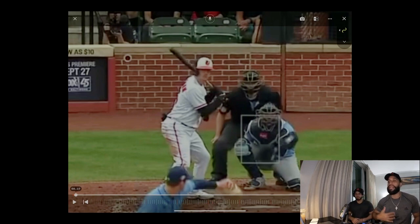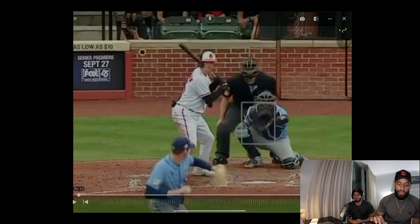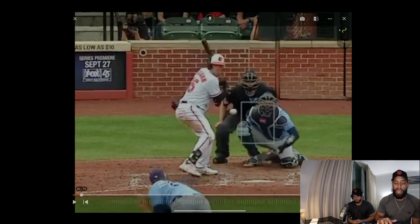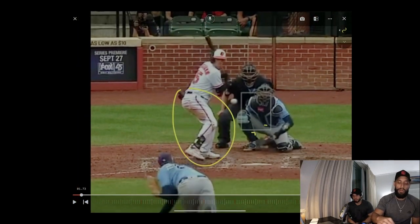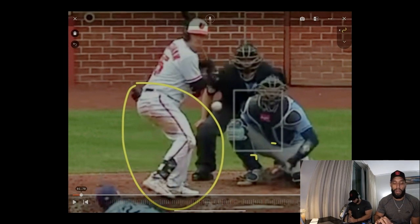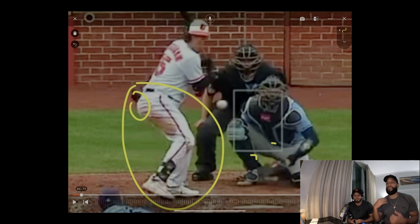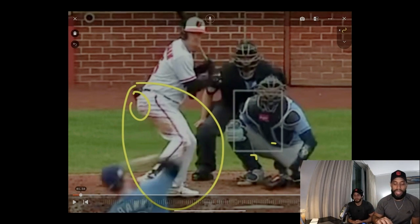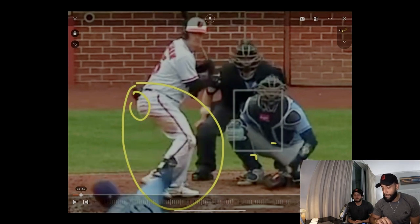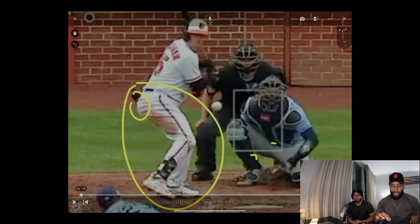The next tip is: start early. If you don't start early you're not gonna be able to catch up. Start early with your load — you want to recreate that coil with your back pocket toward the pitcher so you can start creating power in your back hip.